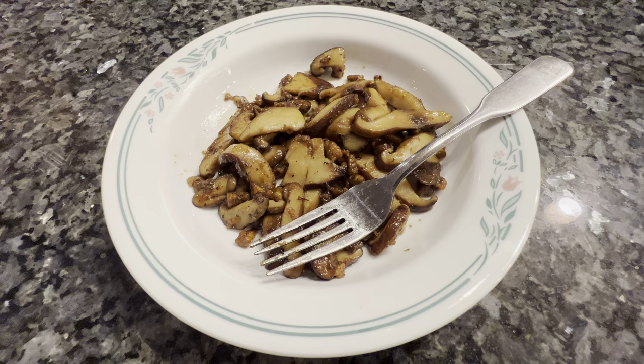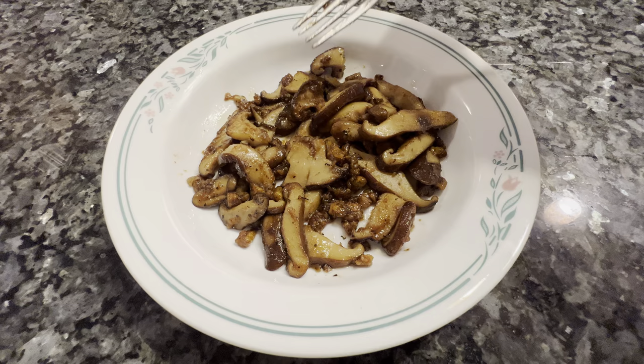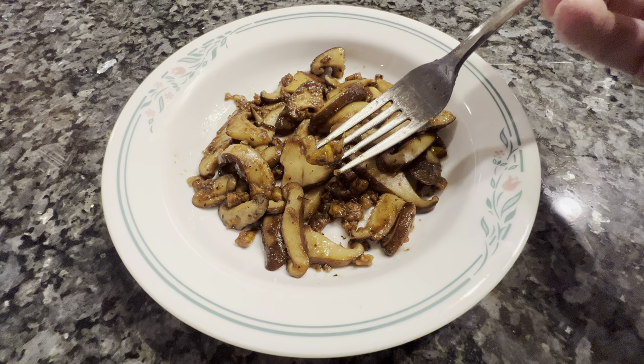Alright, moment of truth. First, I'm going to try a piece of the mushroom to verify that that at least tastes good. Yeah, that's good. Okay, and now pupae. And if this is your first time having it, you should try just having a small amount and waiting a bit, just to make sure you don't have an allergy, since for a lot of people this would be their first time eating this, as it is mine.